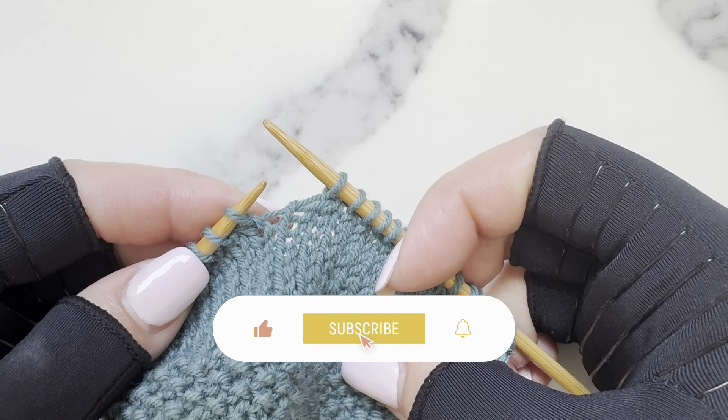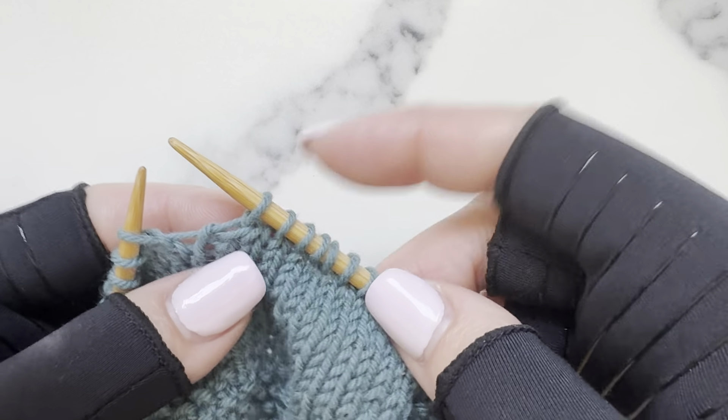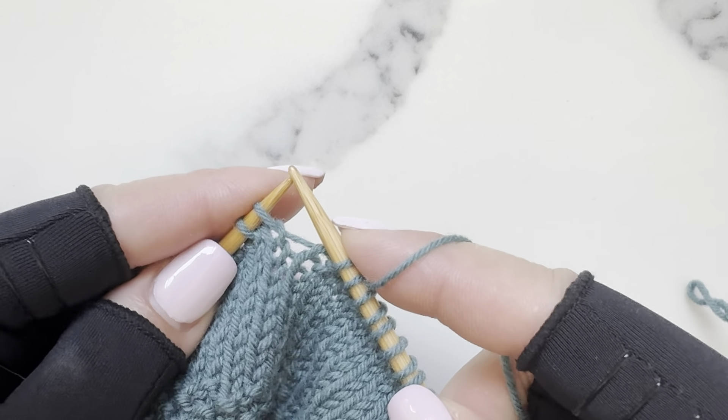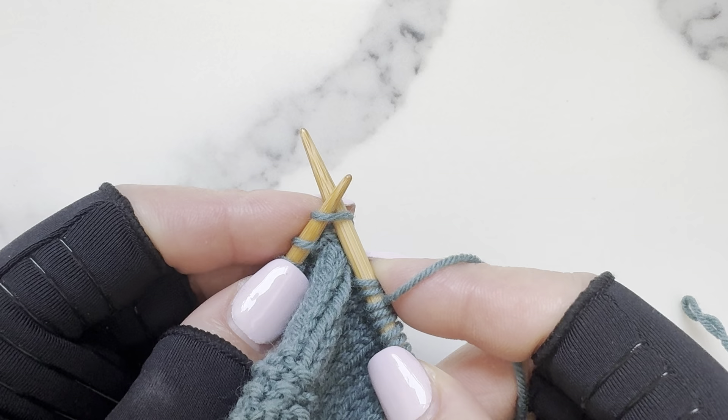K2tog, or knit two together, is one of several ways to decrease one stitch in your knitting. It will look like this. To do so, we simply knit two stitches together — instead of inserting your right needle into just one stitch on your left,